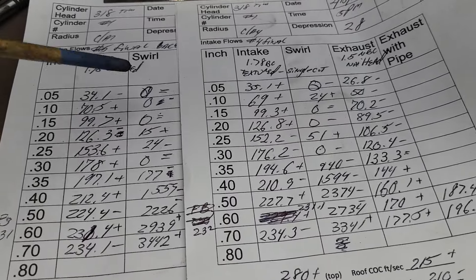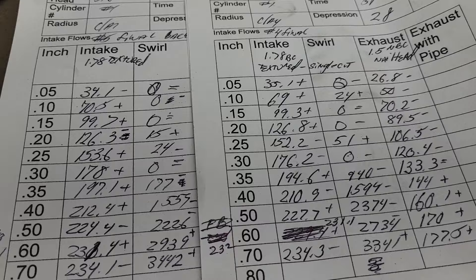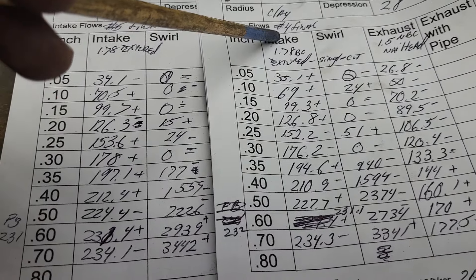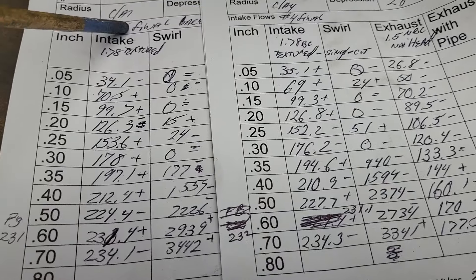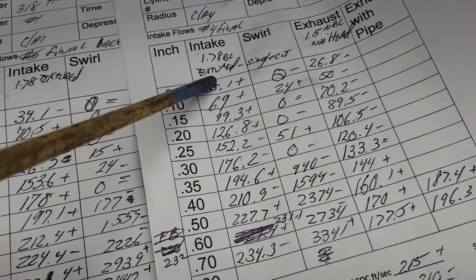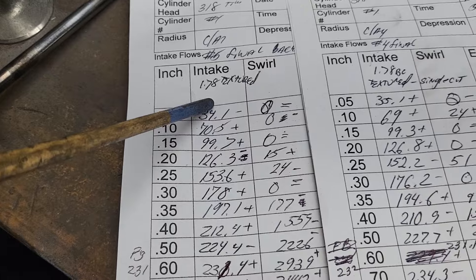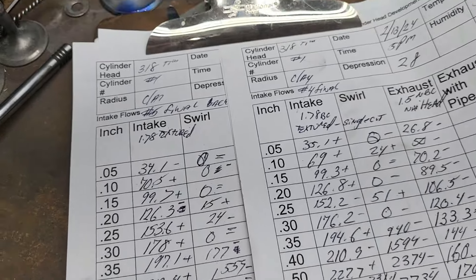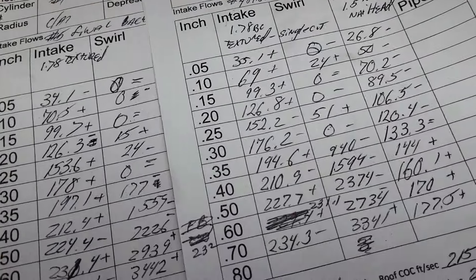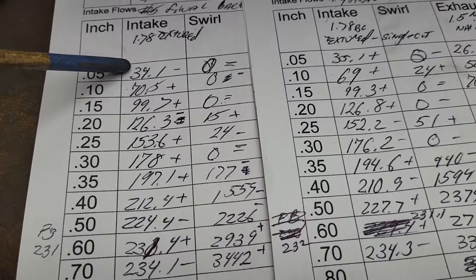I have a couple of erasures here on our pluses and minuses because I grabbed the wrong flow sheet. This is number four final compared to number five final — I originally did it on the number three final. Number three had a different style valve; this is the textured valve. The only thing different on this one: back to a three-angle valve job — out with the five-angle, in with the three-angle. How do we do?